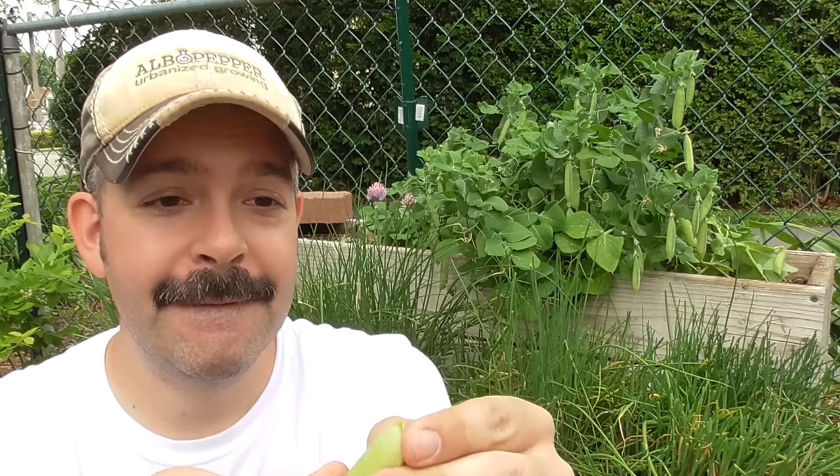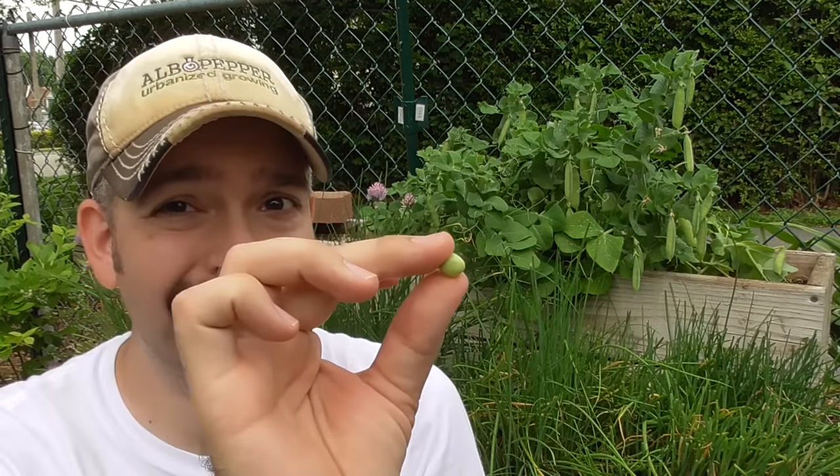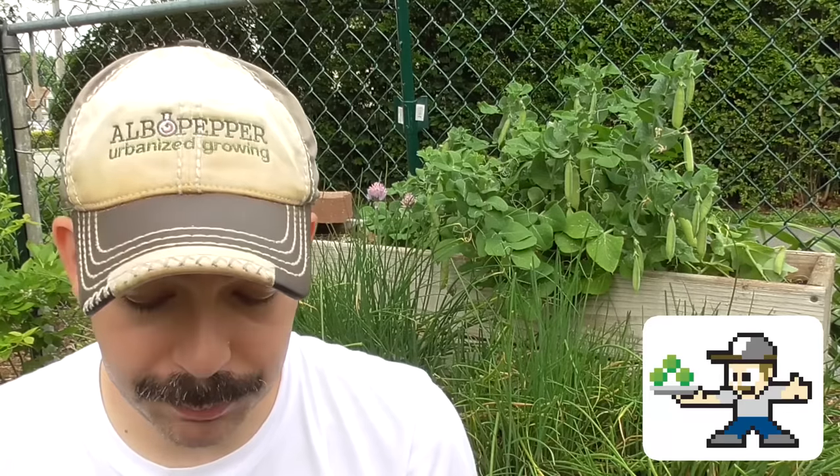Now, for the moment of truth — the ultimate pea test. Let's open up. There we go — some true-to-life peas in a pod. Is this going to be gross? You know what? It's actually pretty good. It's not all squishy and yucky. The texture is totally different. It is a little bit sweeter. Wow. All this time.